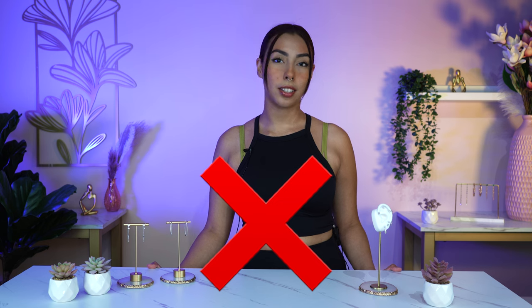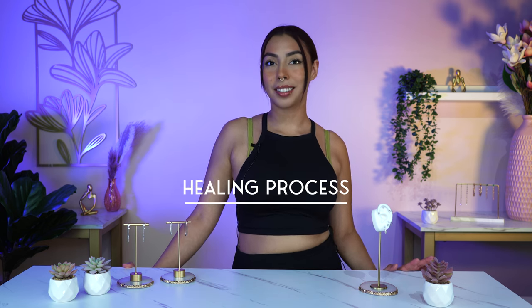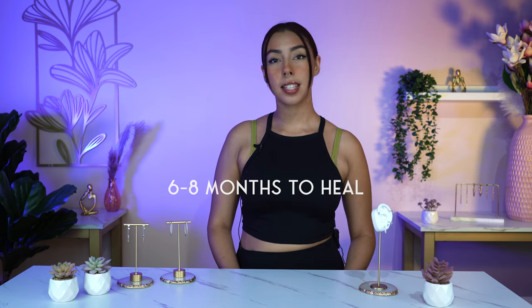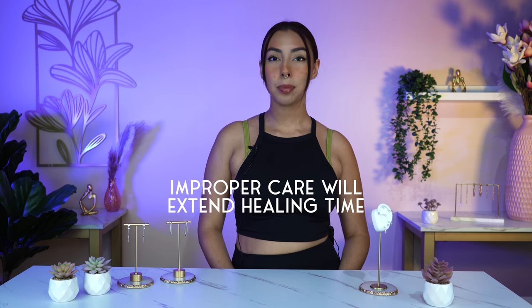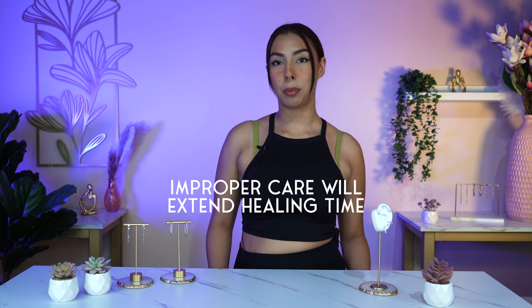Your whole ear is made of cartilage, so this isn't best described as just the cartilage piercing. This piercing will take six to eight months to fully heal at least. Not properly cleaning this piercing or sleeping on it can extend the already long healing process, so please take care of your piercings.